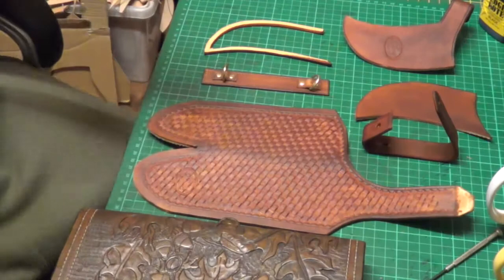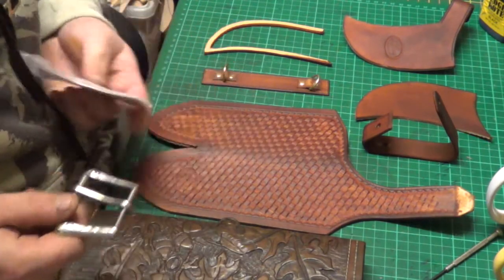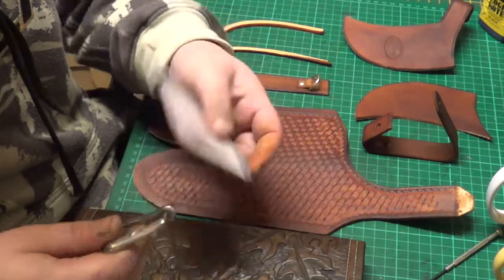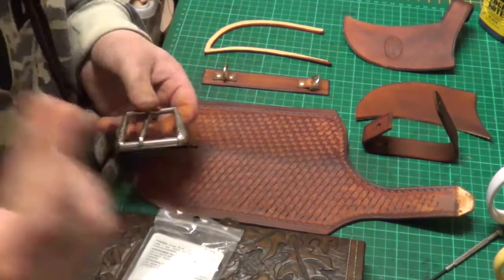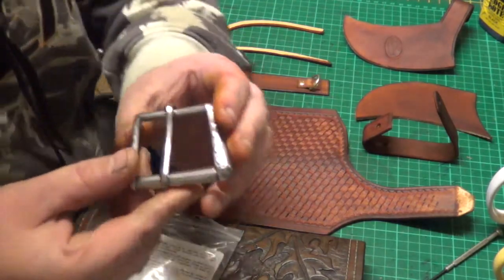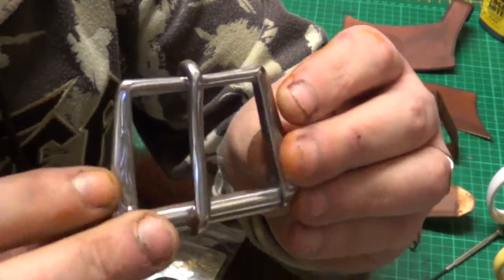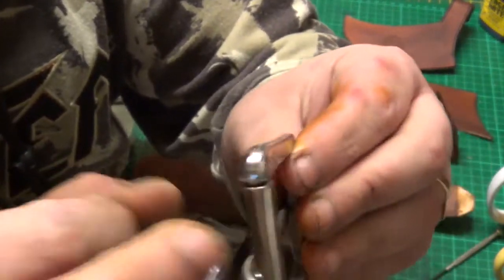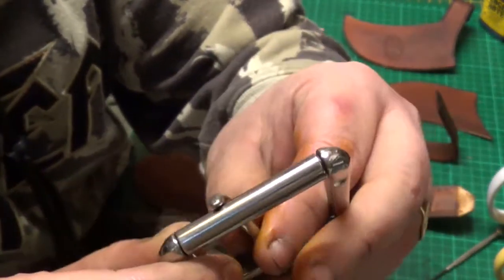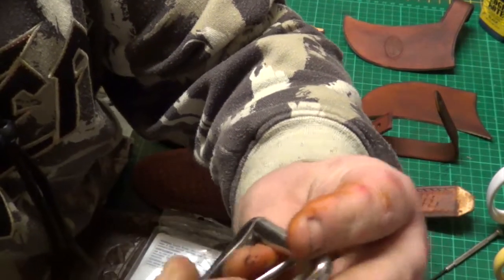Hi guys, I was just packing up and sorting everything out ready to go back in the house and I nearly forgot — I'll just do a quick video. Here's the buckle I'm on about mate, it's solid stainless, quite hefty.